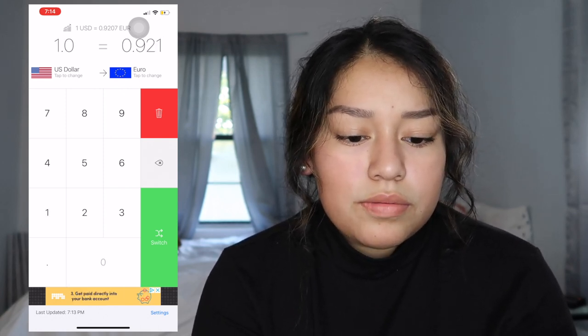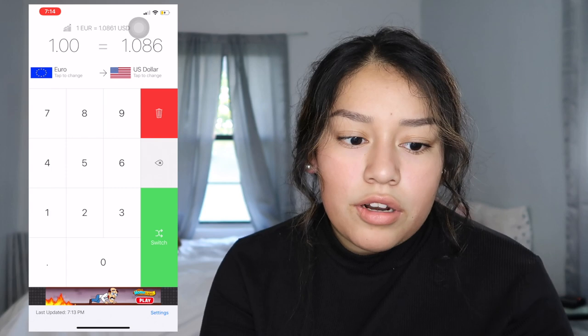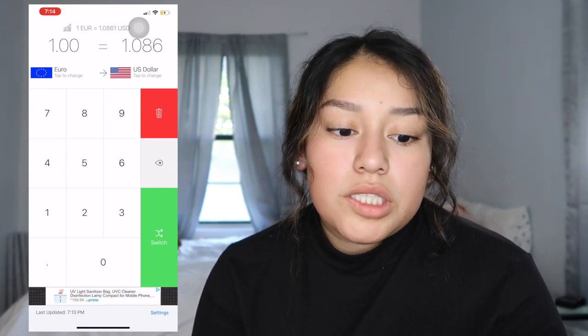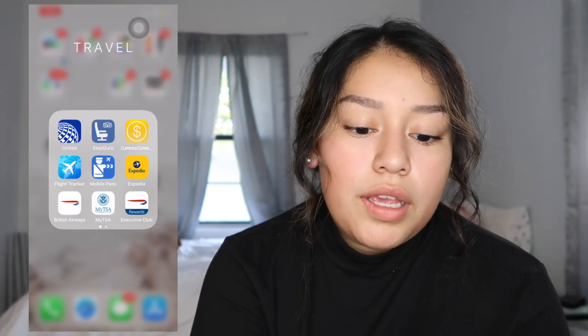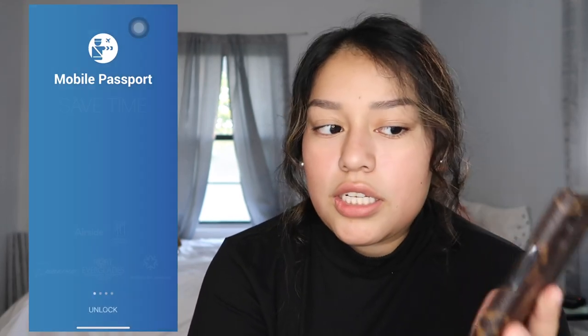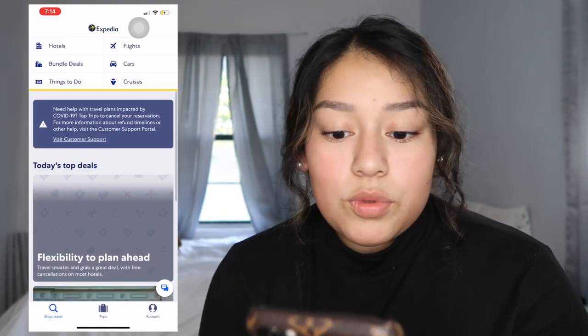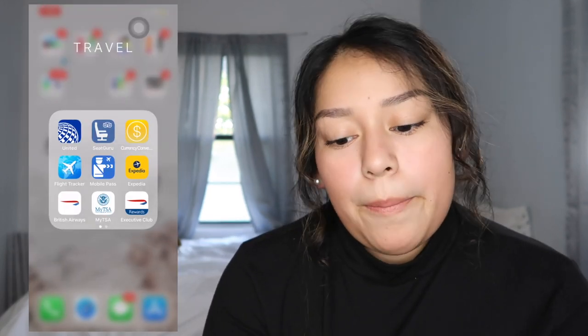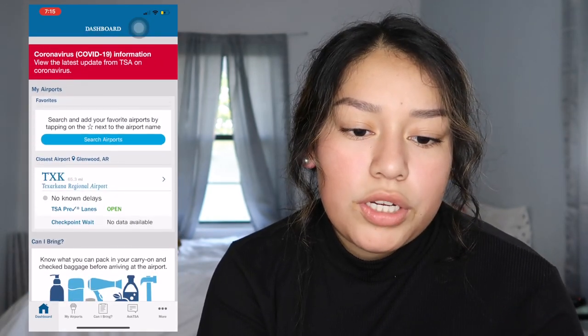I have Currency Connect, which converts currency when you're traveling — so one dollar to British pounds, for example. Then Flight Tracker to track your flight, which is really cool. Mobile Pass lets you put your information in and gives you a picture of your passport in case you lose it, which is especially important for getting back home. Then Expedia, which I use to book flights and gives really good deals.